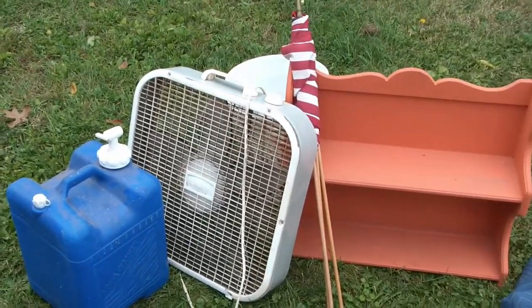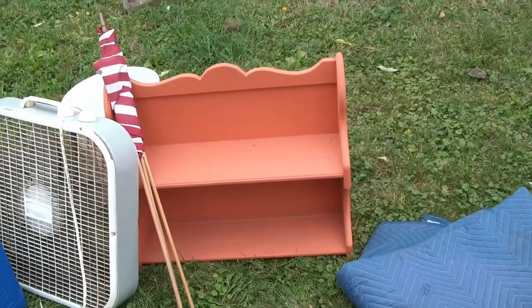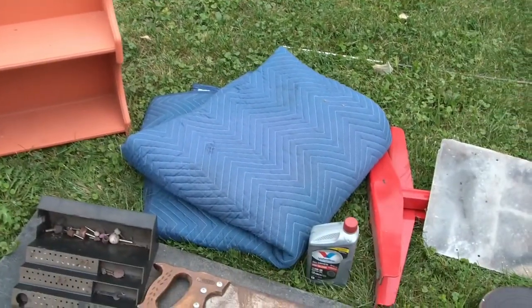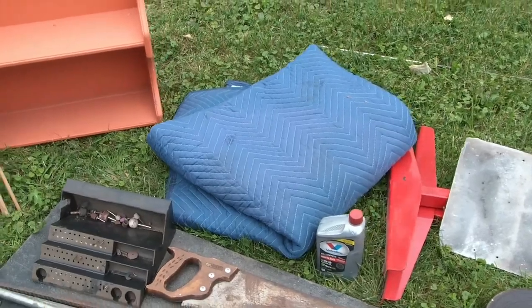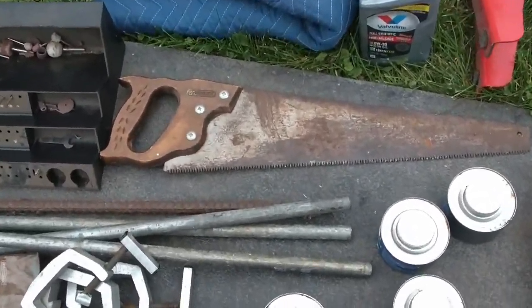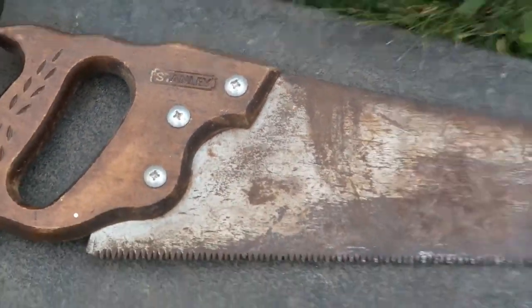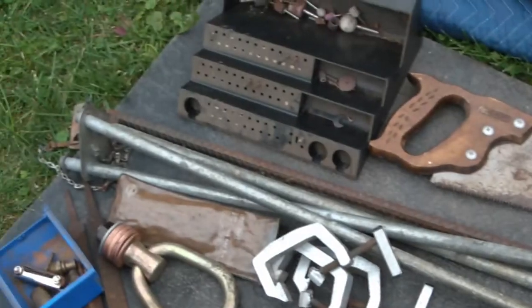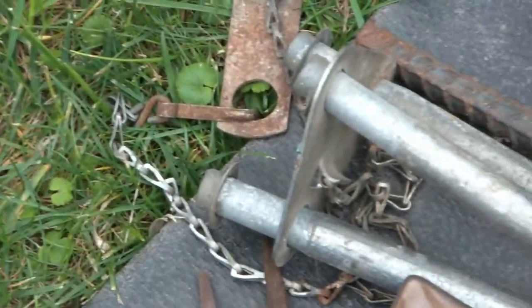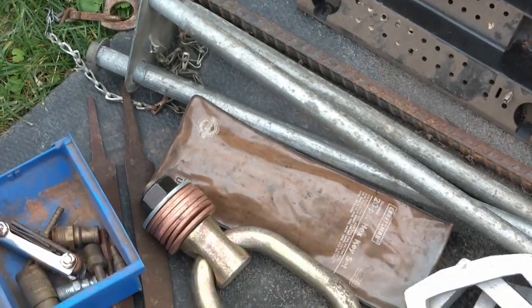We've got a water jug, an old fan that does work so we can make a filter out of that, a neat hanging shelf, and a very nice moving blanket. There's a Stanley saw — kind of interesting. And there's a tripod thing here with some chain on it and a little holder. I have no idea what that's for — if anybody knows, please let me know in the comments.